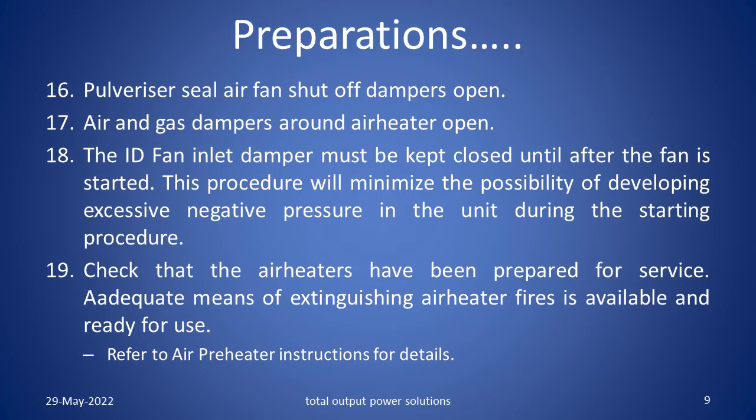The ID fan inlet damper must be kept closed until after the fan is started. This procedure will minimize the possibility of developing excessive negative pressure in the unit during the starting procedure. Check that the air heaters have been prepared for service. Adequate means of extinguishing air heater fires is available and ready for use. Refer to the air preheater instructions for details.